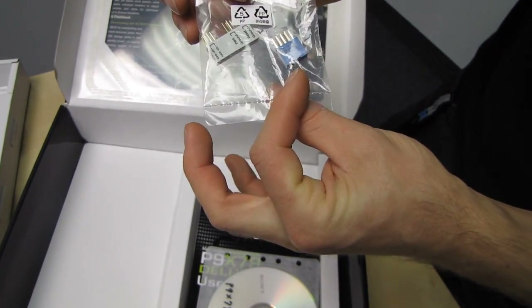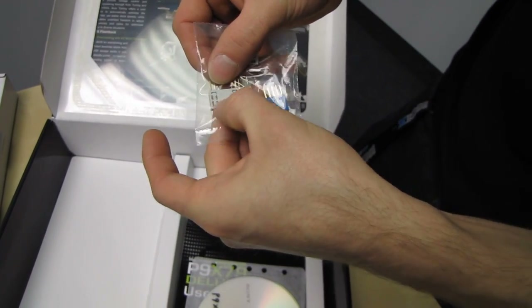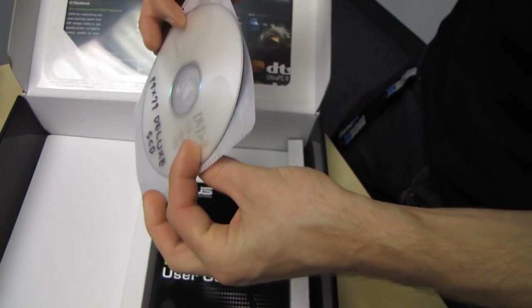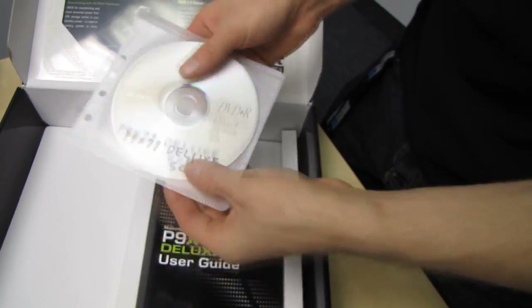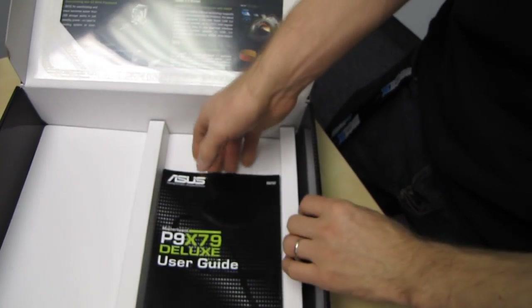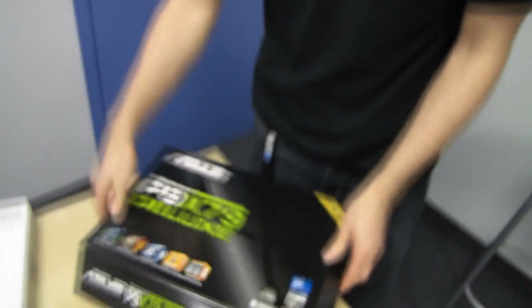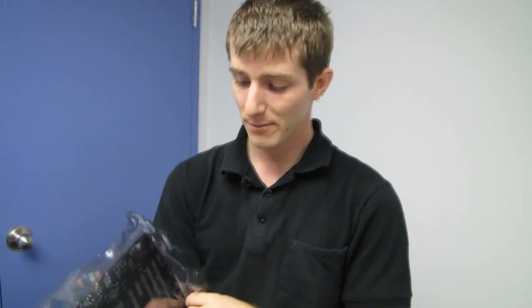We've also got their Q-Connector, which is for your front panel connectors as well as one of your front USBs. There's a driver disk — I'll probably have to use this disk since this is a pre-release sample board. We've also got a user guide, which is probably incomplete at this time. Your retail board will come with a proper driver disk and you'll be able to download the latest drivers from the ASUS website.